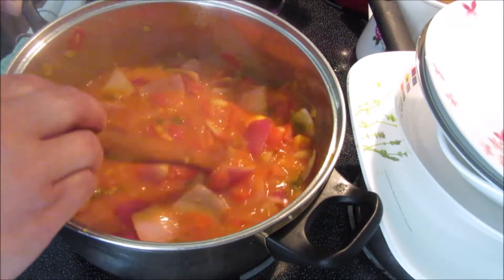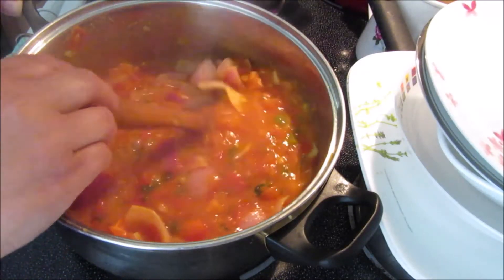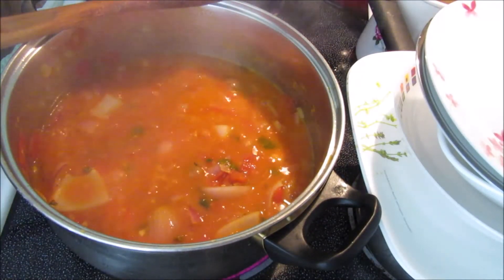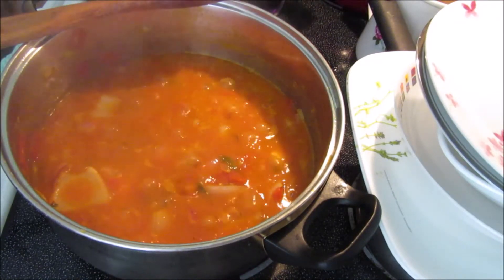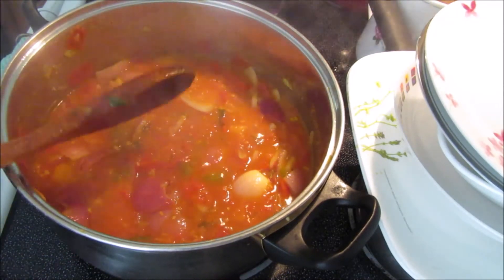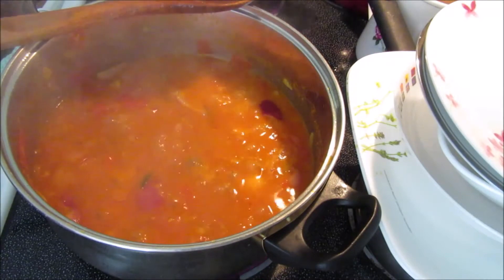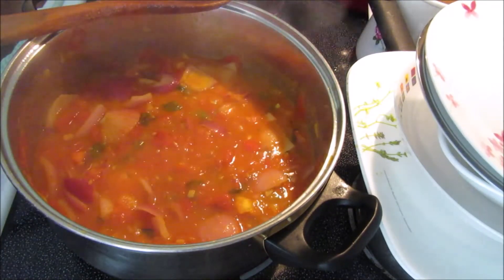Don't forget to mix often because it does stick to the bottom. I listened to all of you who said to stay away from aluminum and use stainless steel — that's what I did, but if you leave it too long it'll still stick. I'm going to let it boil for another seven minutes and then add the red and green peppers in big chunks. Now, if you eat shrimp or fish, this is the moment to add it since it doesn't take long to cook. If you're a meat eater, you can put your ground beef or pork in now as well.